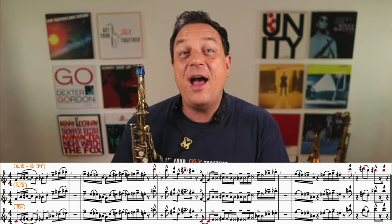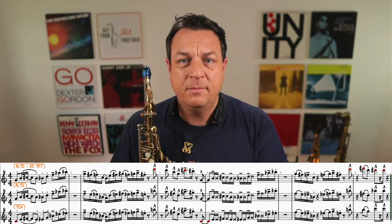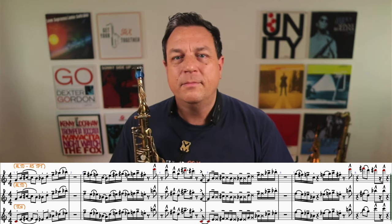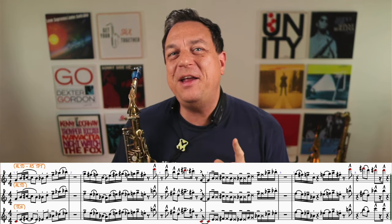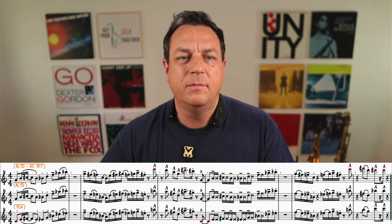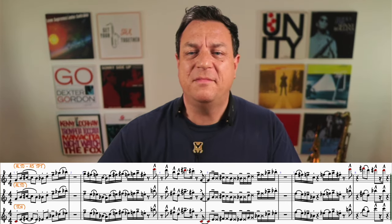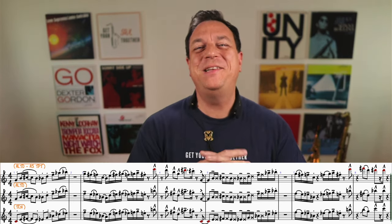Let's hear it again now at full pelt. I might get my video copyrighted, but let's now hear the Brecker Brothers and David Sanborn play it, just to finish off so you can hear the real deal. Absolutely awesome.